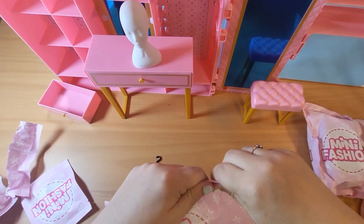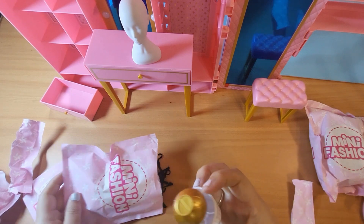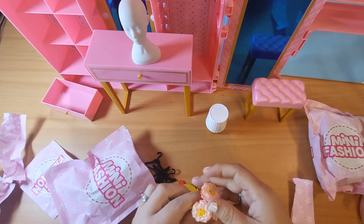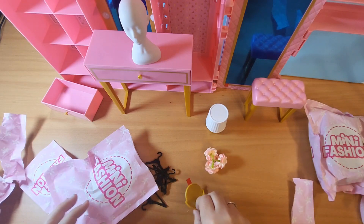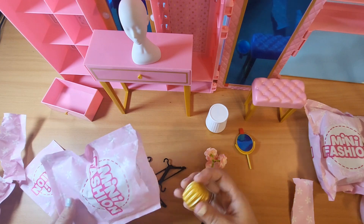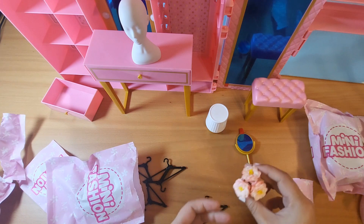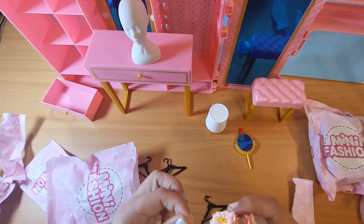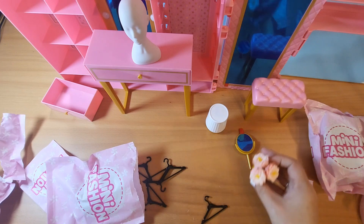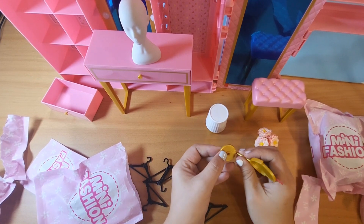Adjusting so you can see all the stuff. A lamp. Some flowers. Another mirror — a lot of mirrors in this set. This is a vase for our flowers. A little hair. Here's our stand for our mirror.